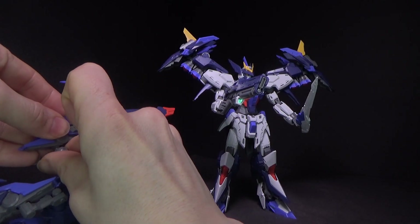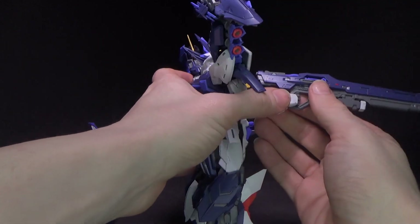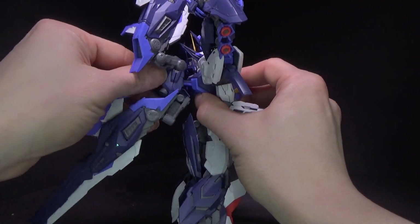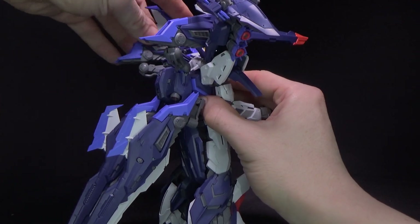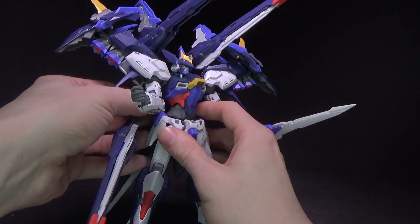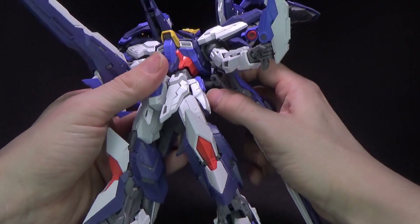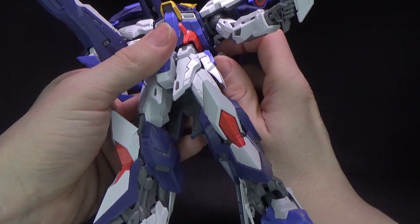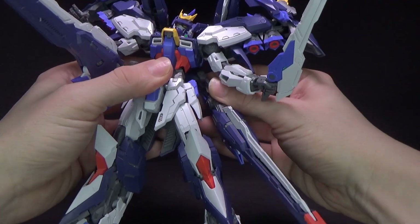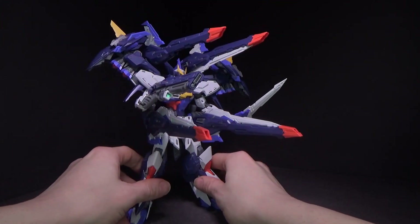I don't like the peg system on the backpack because it's literally a peg instead of a port like seed kits usually are. Not really a fan of that — if you have the backpack off it looks really unsightly. You can do over the shoulder and under the armpit. I'm worried about rotating it from out there — rotate it from the base of the backpack because I'm scared it's going to break. There are little tabs that are supposed to gear it into a certain way, but they're already starting to fray. It's very Freedom-like and I do like it.